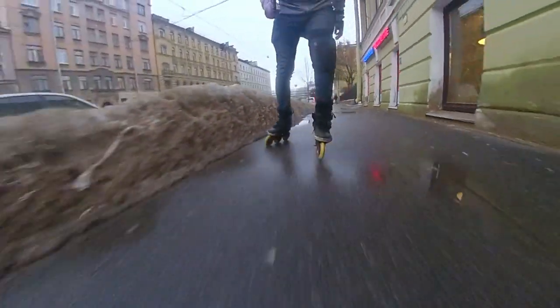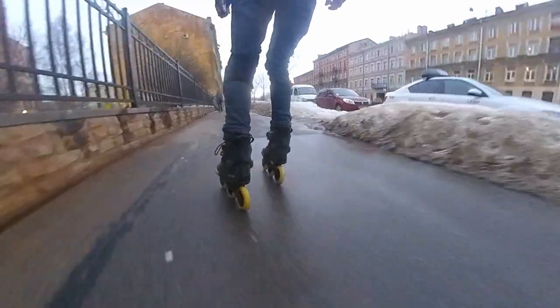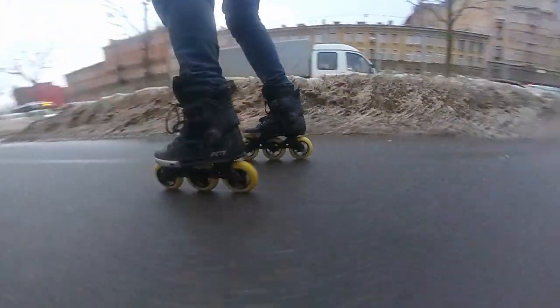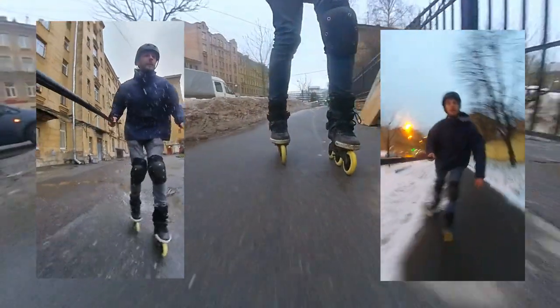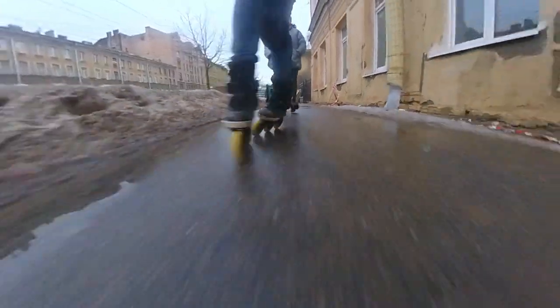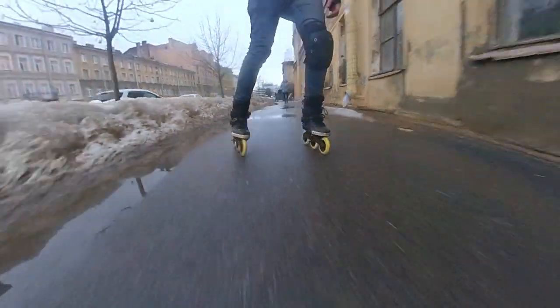Also, my bearings have come through all the autumn and the winter, through all the rains and snows, and after that they are not spinning as good as before, so they just need a little bit of recovery.